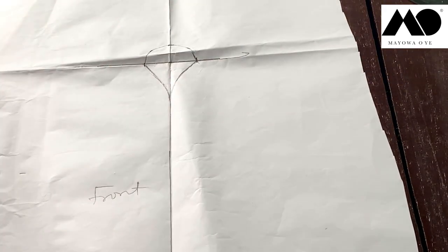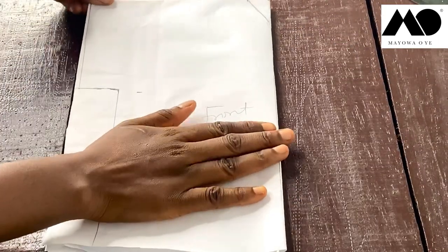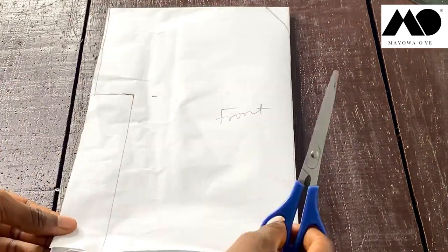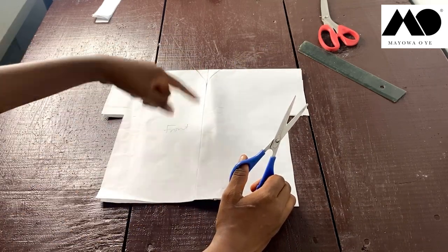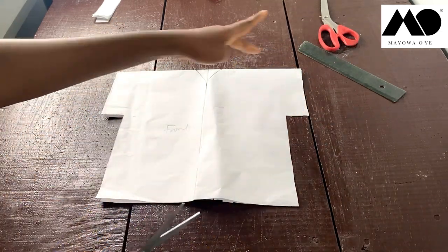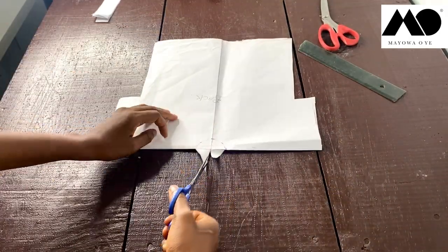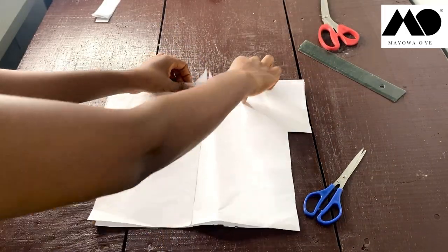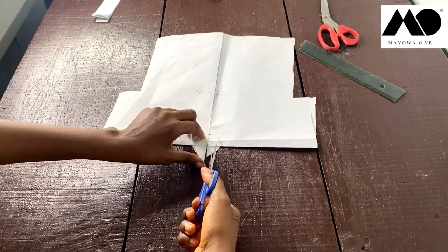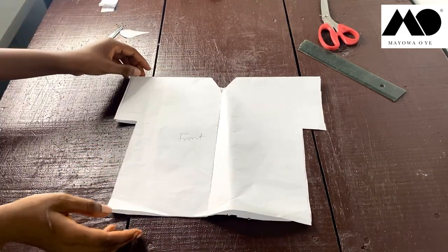Before you cut this open — because the front has to be open — fold it back the way we did earlier. Pin this part down so it doesn't move around when you cut the midpoint of the front. Once you're done cutting the front, bring this piece this way and cut the back neckline. That completes the cutting of the garment.